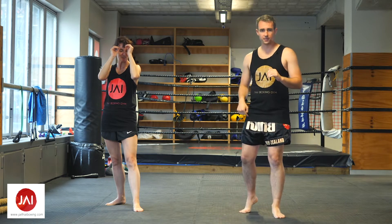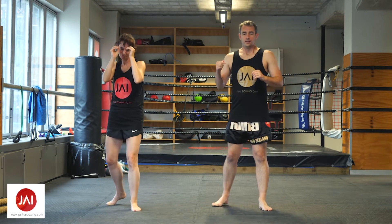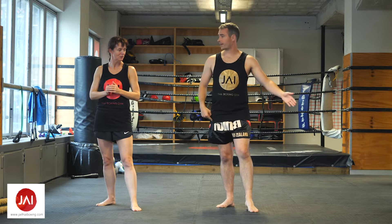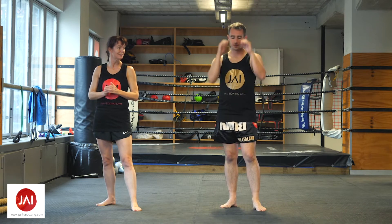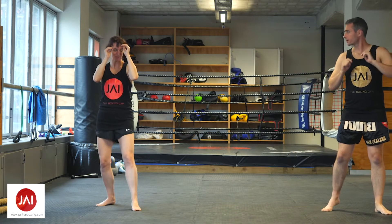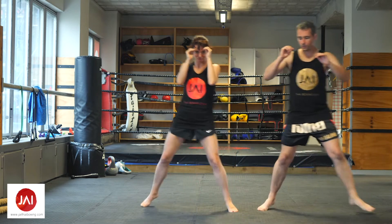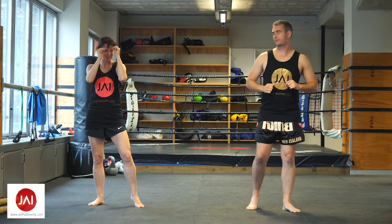Try not to drag your foot — when you move, just lift your foot slightly and put it down gently. If you want to go left, push off with your right foot and catch with your left foot. If you want to go back to the right, push off with your left foot and catch with your right. Remember: push and catch, not step and drag.